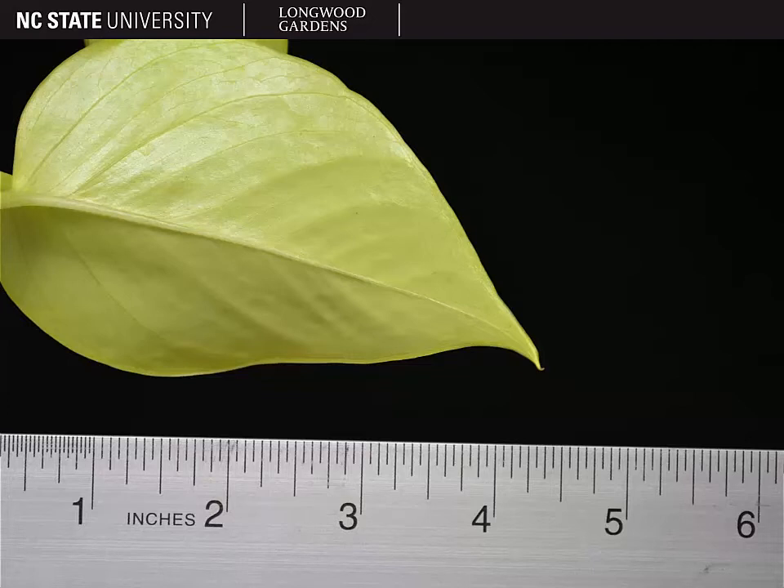If you look on the leaf underside, you can see the major veins but not the minor ones, so it is not reticulate. And with that, we conclude our discussion of Epipremnum aureum, the golden pothos, or devil's ivy.